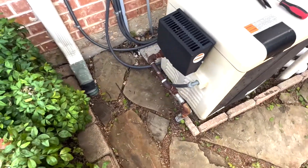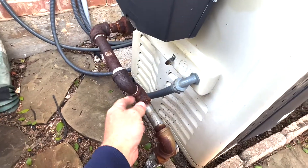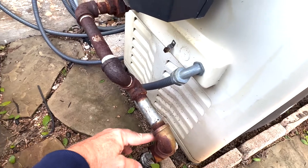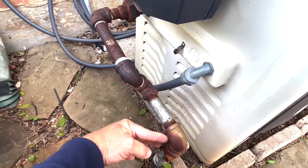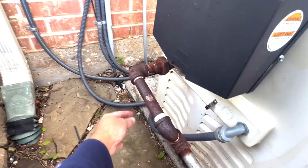There's not a sediment trap on the heater. This really should probably be redone. It needs to be a sediment trap, and that's by code — when the gas pipe changes directions, like here, you can put a sediment trap right there.